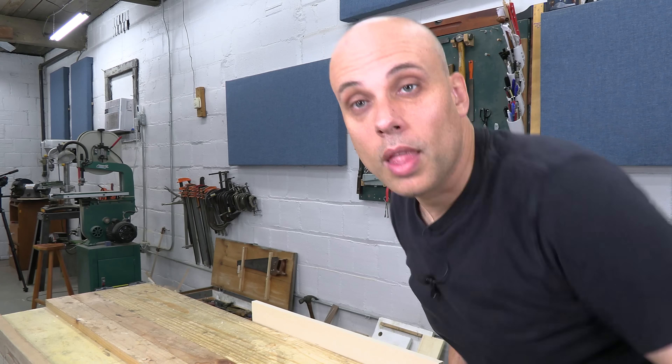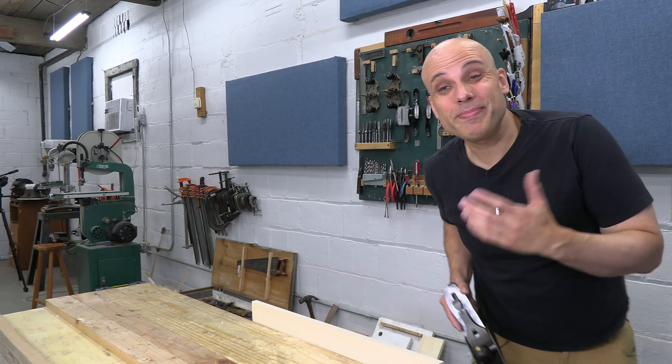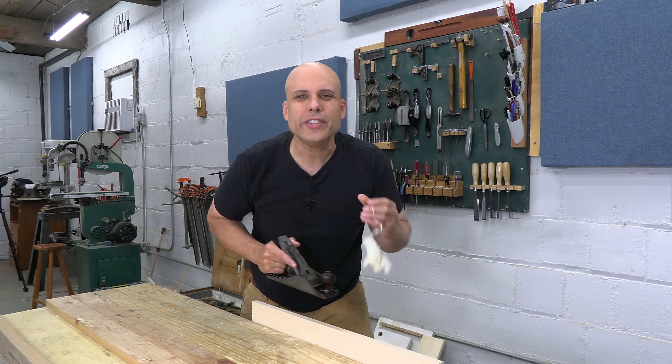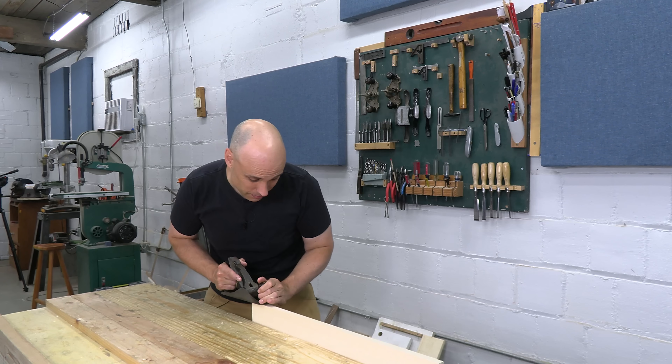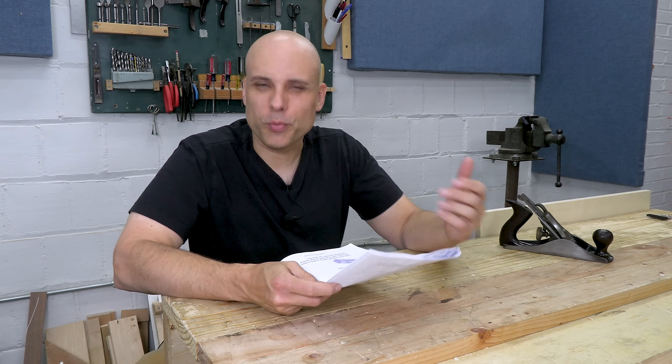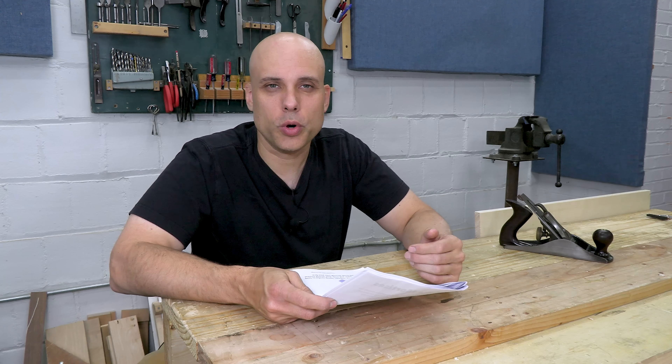This is a weird video for me to make. Selling plans is part of my business, but another part of my business is telling the truth. And the truth is, a lot of woodworkers are way too dependent on plans. I know some woodworkers who only build stuff from plans, and that really limits your growth as a woodworker.